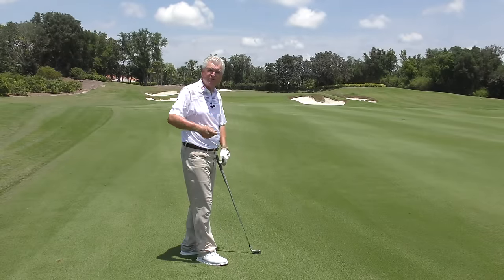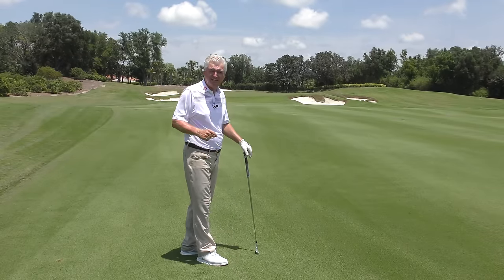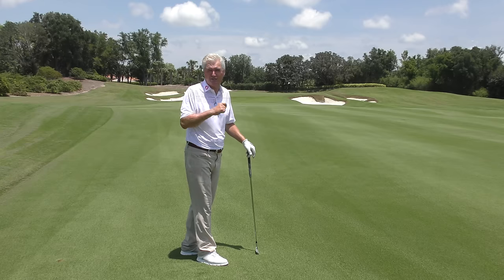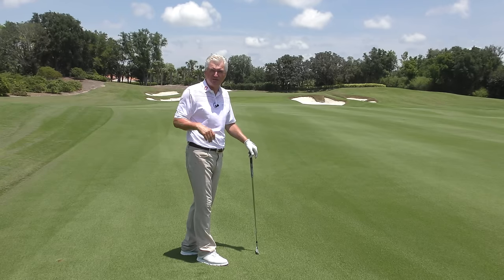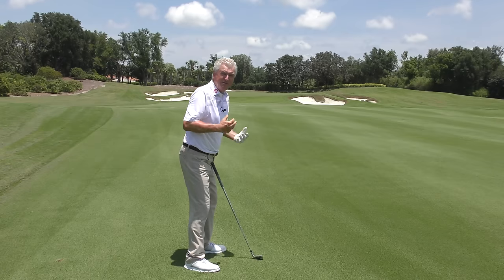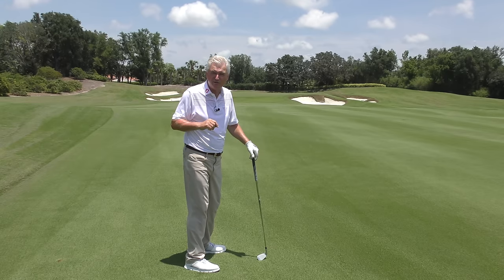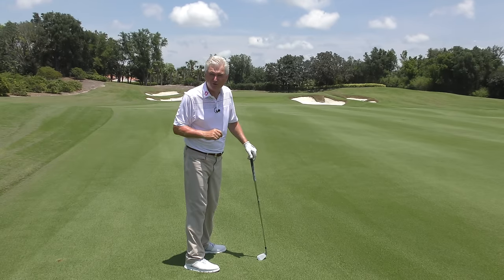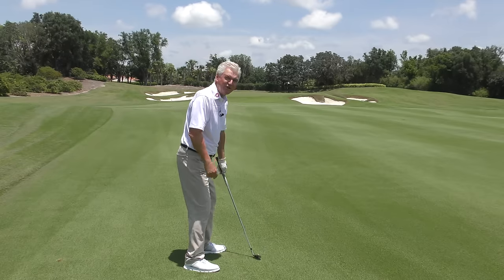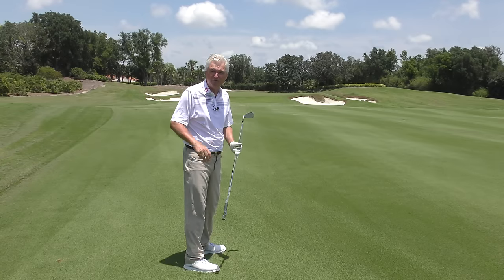Let's say you've worked on those first two, but you still find you have a hard time with your rhythm and staying in a nice flow as you start down. You probably have some agitators in your golf swing. Your subconscious mind is doing almost everything during the two seconds or so a swing takes. The more difficulties and obstacles you present your subconscious, the less likely you are to have fluidity and nice rhythm.